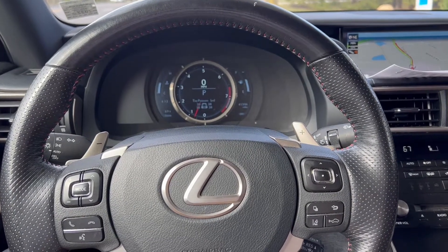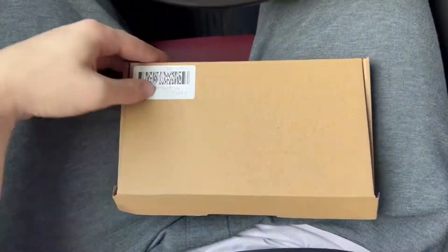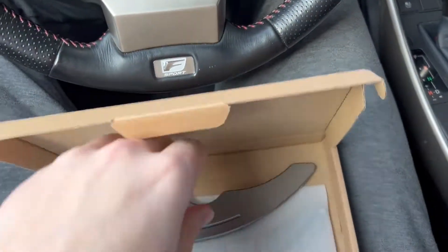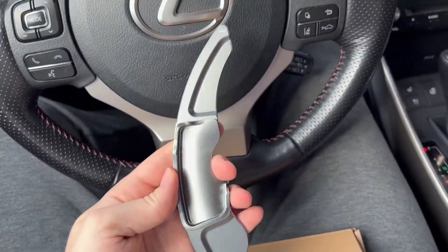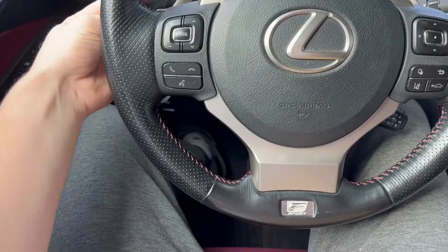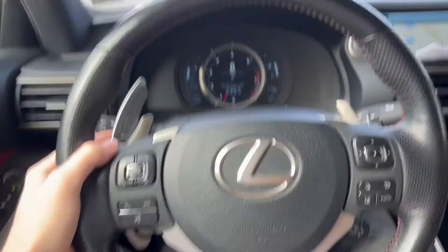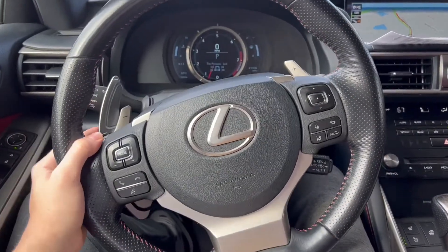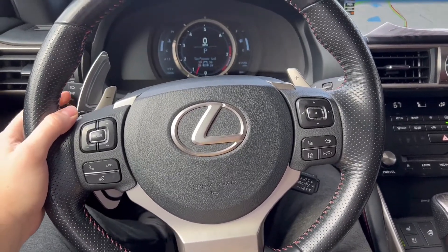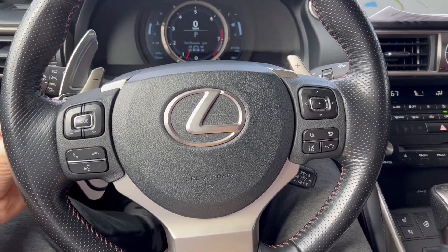What's up guys, it's Miko. Today I'm gonna be doing a video installing these paddle shifter extenders. Stumbled upon them on Amazon the other day, decided I'd try them out. They look pretty cool — I don't know, it just goes on like this. I don't know how I feel about it yet, but I'm gonna install it, try it out for a little bit and see how that goes.